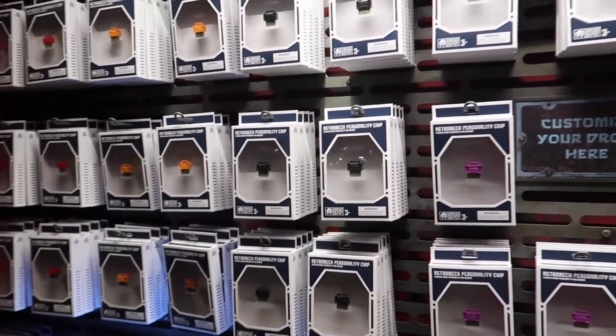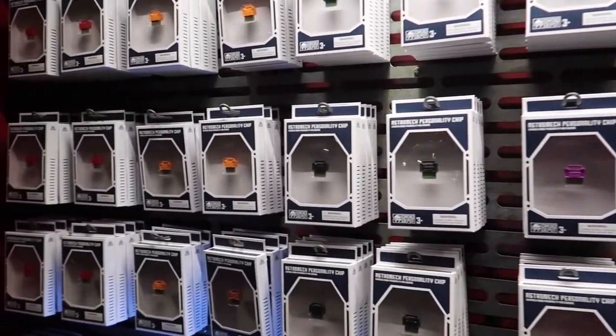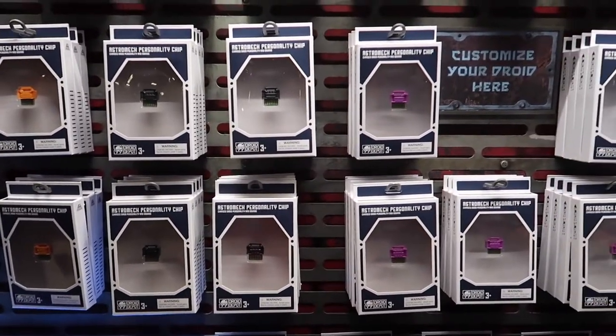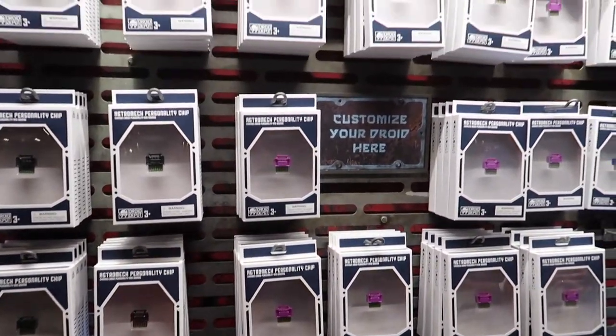We just finished building our BB-8 unit. I also want to show you there are different personality chips. If you want your droid to have a certain personality — either grouchy or crazy or whatever — you come here, purchase the chip, insert it into your droid, and it'll behave that way. Just another option for you guys.